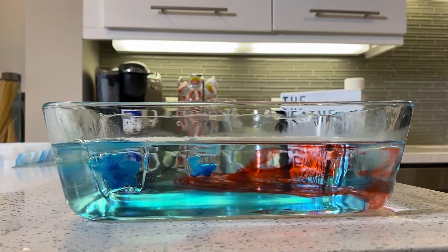So the next time you hear a cold front is coming, think about this — it's just a collision of air masses, and you just made one in your own kitchen.